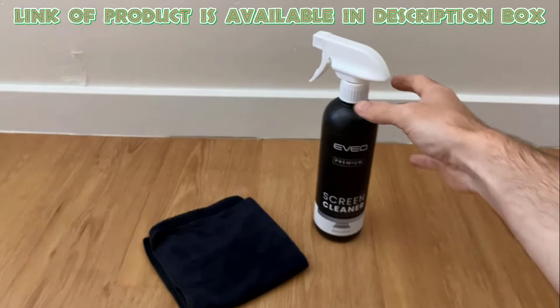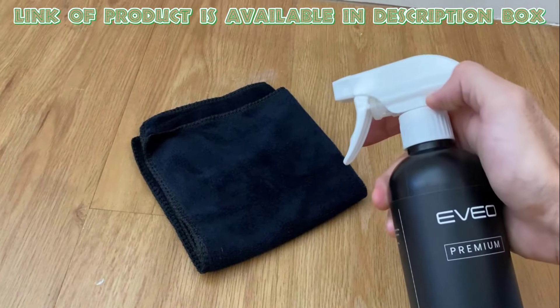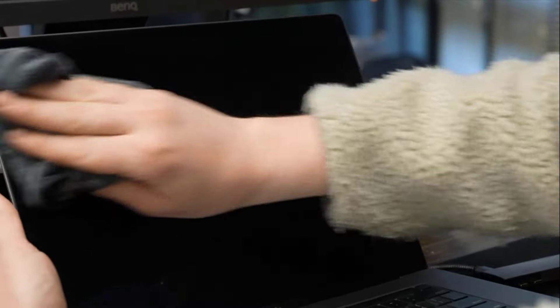Evio is a versatile screen cleaner, perfect for TVs, computers, laptops, and more. The included plush microfiber cloth easily removes dust, fingerprints, and smudges for a streak-free finish. Designed to absorb stubborn stains without shedding fibers, it ensures optimal cleaning results.